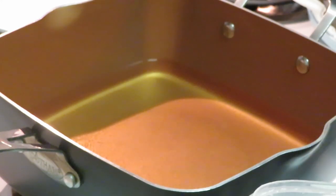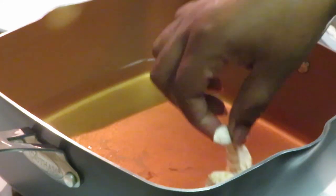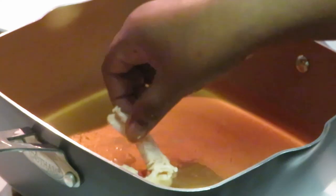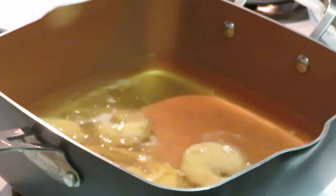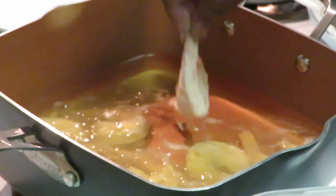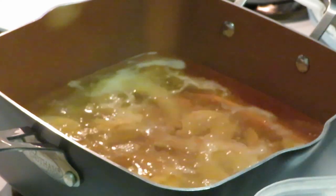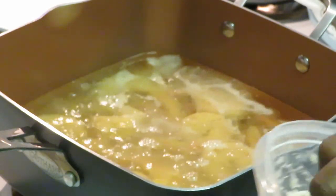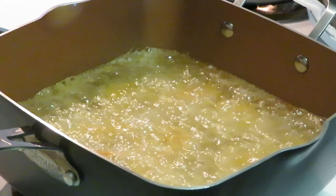Let's get them dropped in here, I know this oil is ready. These are the jumbo shrimp — you don't want to overcrowd your oil. I'm using canola oil; my mom told me canola oil is healthier, so that's what I use.